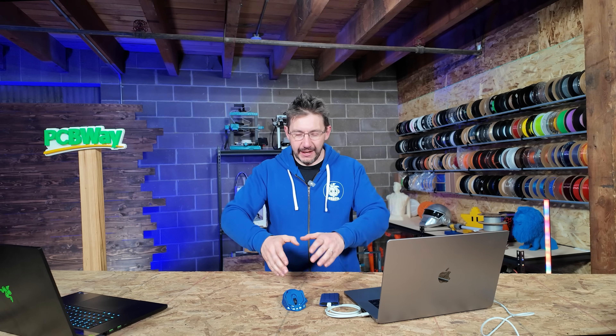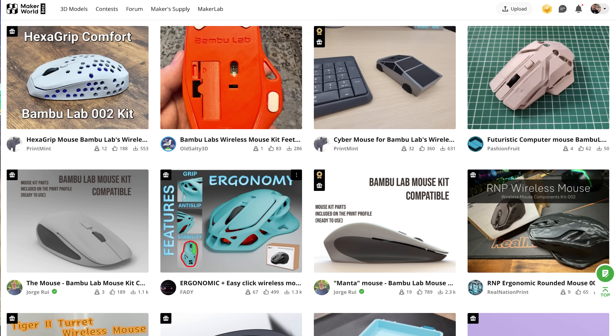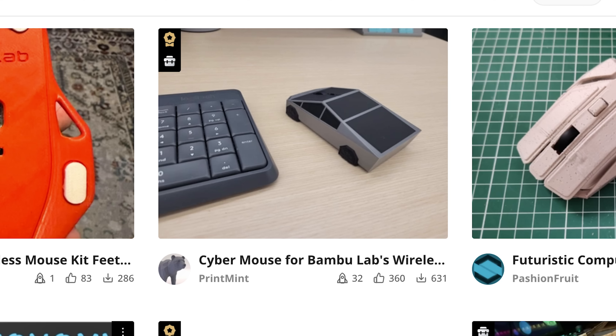What if I did something cool to it? There's been a lot of people that have had this mouse and done various mods — various 3D printable mods to make it look like other mice or a Cybertruck. What if I took this classic shell, the original shell, and made it transparent?